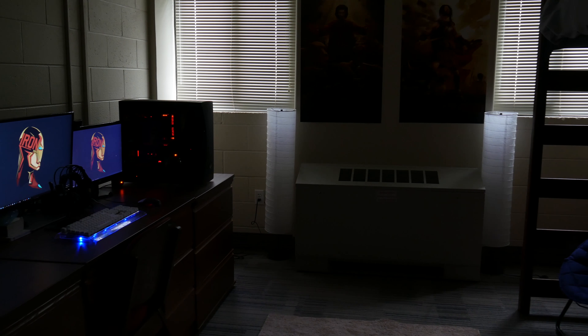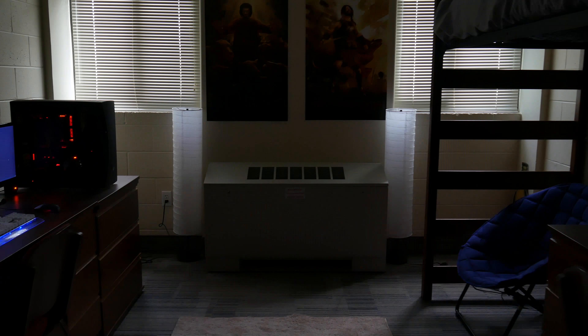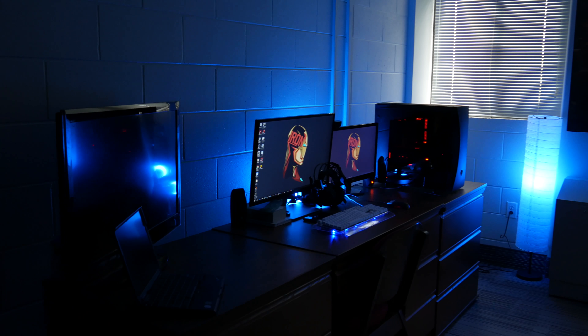It also has white if you're not feeling the color tones, and the white gets pretty bright. This is what white looks like with a lampshade over it at the highest brightness. If I take off the lampshade, it's about two clicks higher.